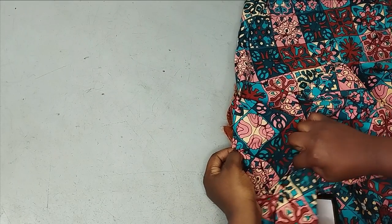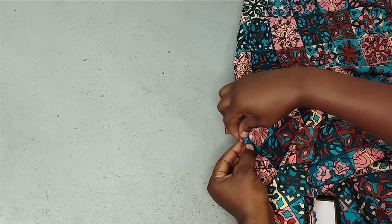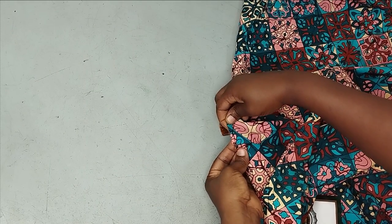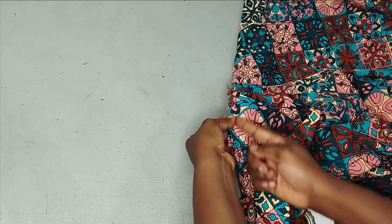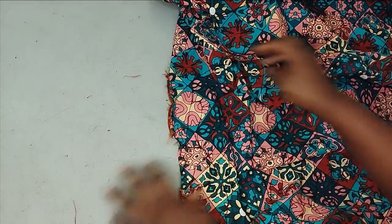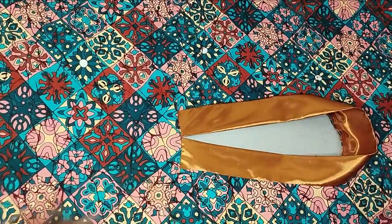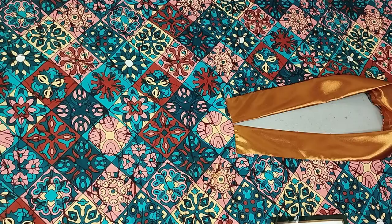Because we opened it by half an inch, it aligns easily. I place it together and take it to the sewing machine to sew it down. When flipped to the right side this is what it looks like — very neat. The collar construction is complete.